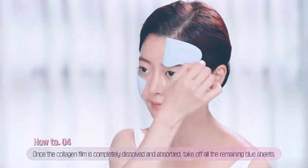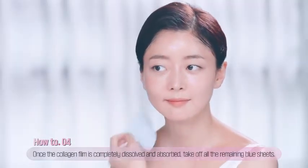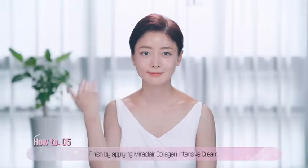Fourth, once the collagen film is completely dissolved and absorbed, take off all the remaining blue sheets. Lastly, put the collagen-intensive cream on top to enable collagen remaining on the skin to be fully absorbed.